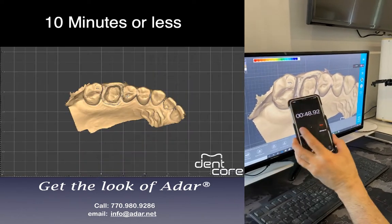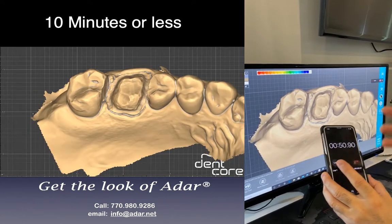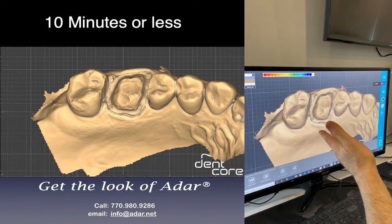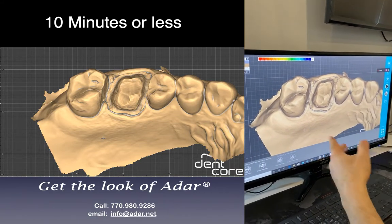I'm doing a single unit crown and I'm on timer. I want to do 10 minutes or less, because last week I did about an hour and 10 minutes. So I got rid of one hour.